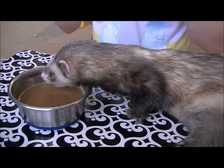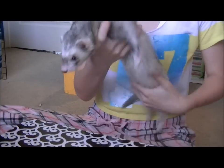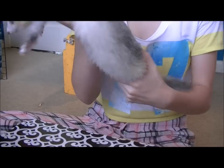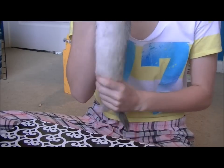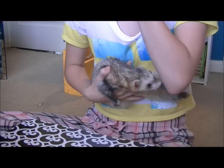But if you have a stubborn ferret, I can show you what you can do. This is Spencer, my super picky boy. He's super skinny right now because he is really picky. I had to get a different food, but anyway...